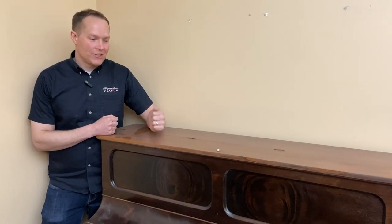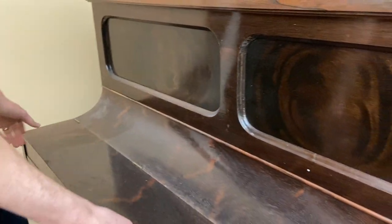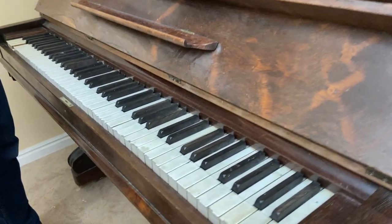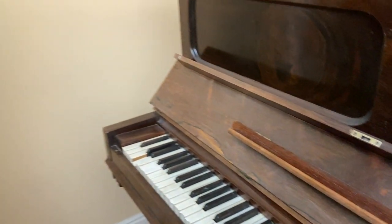I'm Brigham Larson with Brigham Larson Pianos. Let's check out this pre-turn-of-the-century Weber — this is like 1870s or 1880s — that we're going to be totally rebuilding. I've done a piano for these people before, they're just awesome people, and this is an old family heirloom of theirs. I'm excited to do this particular piano for them — they're fun people and I think they're going to be really pleased.